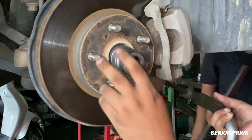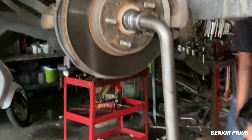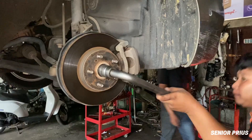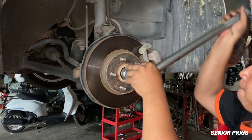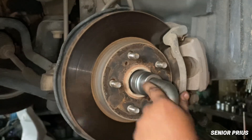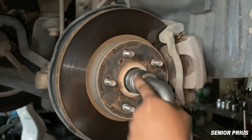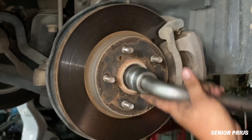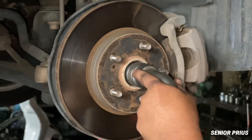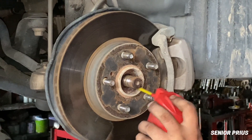So why does the boot break in the first place? Over time, the rubber or plastic gets old and brittle from heat, road grime, and exposure to the elements. Eventually small cracks form. When that happens, grease starts leaking out and contamination begins. It's a slow process, but once the damage starts, it only gets worse.